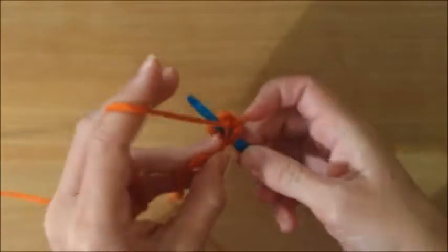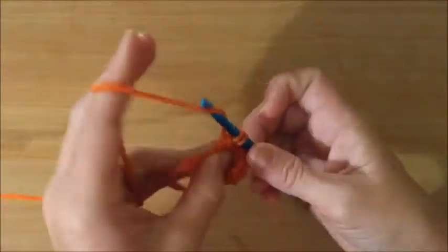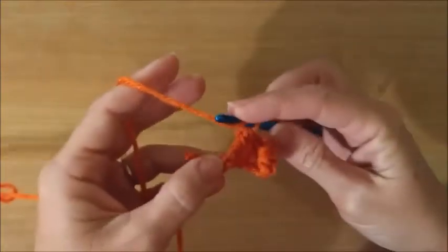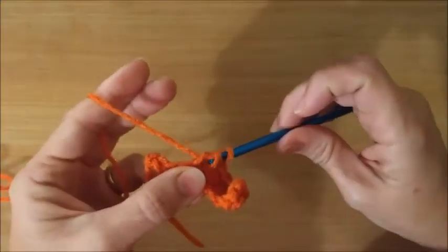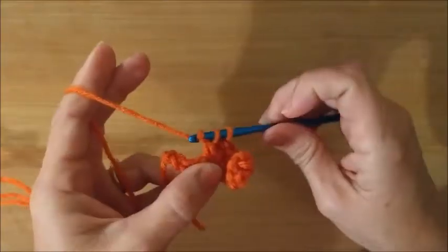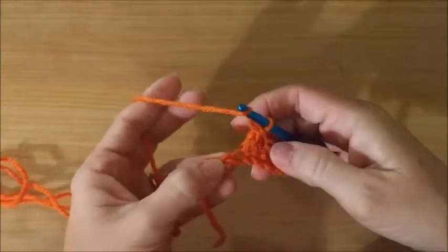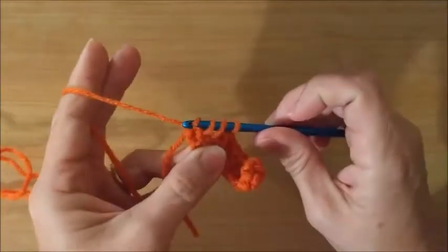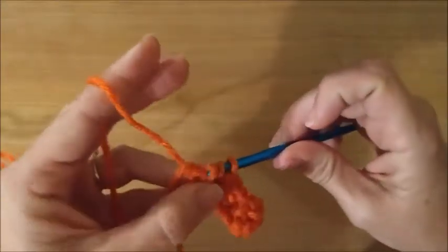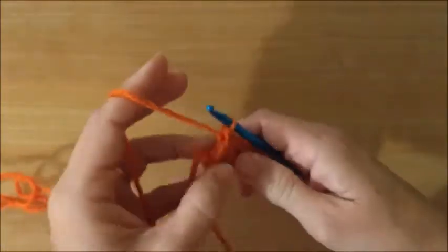Then I will show you how to go back the other way. If you're working on a flat project it's going to be a little different — you'll be going back and forth. If you're working in the round, you just go all the way around.